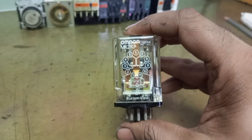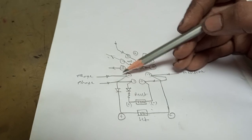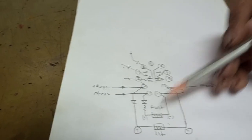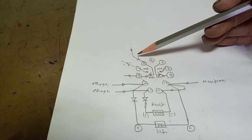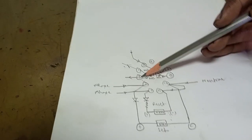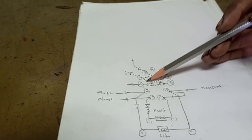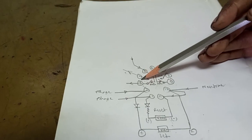Now with the help of a diagram I am going to discuss how it works. One is the reset coil and the other one is the set coil. When there is no power supply, contacts 5 and 3 are NC — normally closed. If we give supply to 5, we can take it out from 3; 3 is NC and 4 is NO.